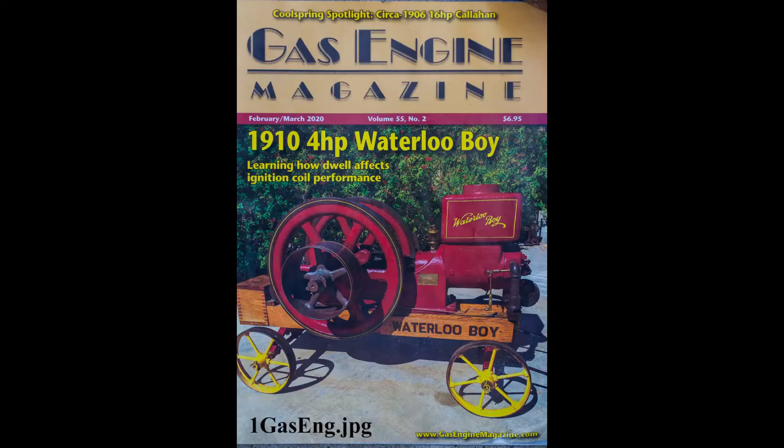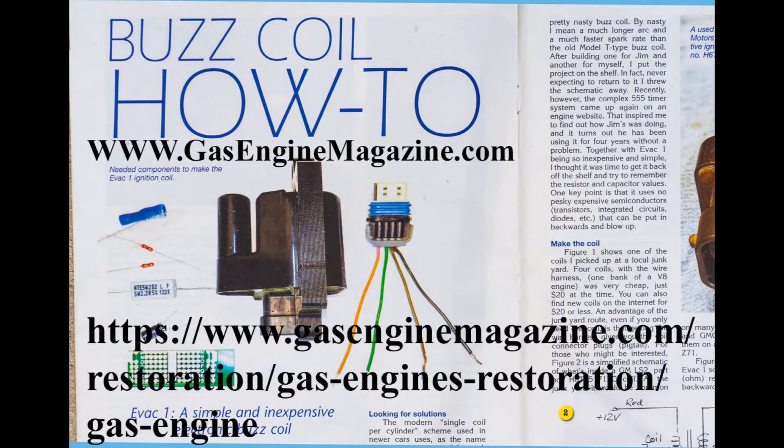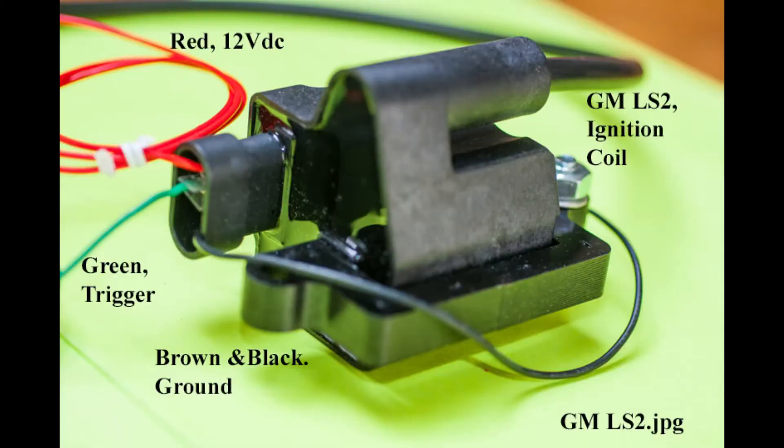Dave Cave has an article, 'Buzz Coil How-To,' in a February-March issue of Gas Engine Magazine. He uses a GM LS2 ignition coil and a simple trigger circuit suitable for a low constant RPM hit-miss type engine. The spark timing would be fixed and after top dead center, but instead of just one spark, it puts out a burst of sparks. The LS2 is very small, includes the electronics that in earlier decades was in a separate box, and it costs only about $18.